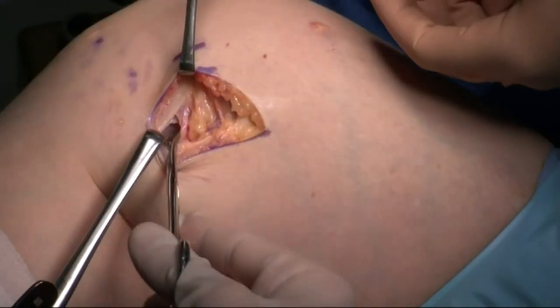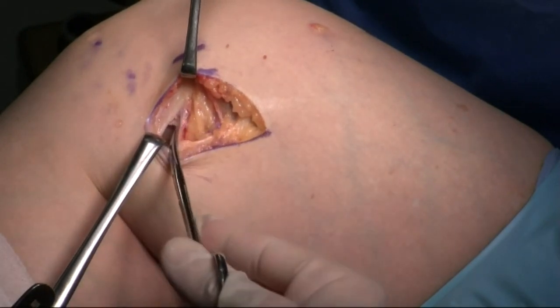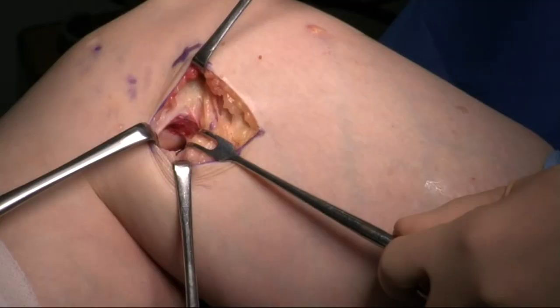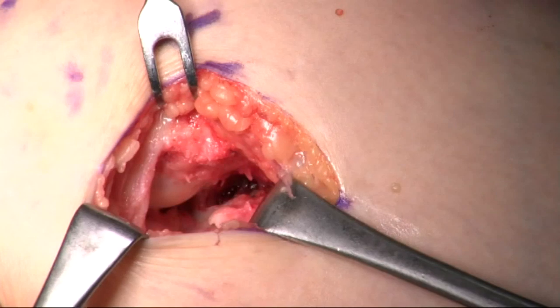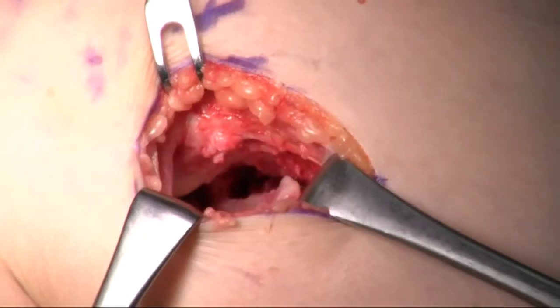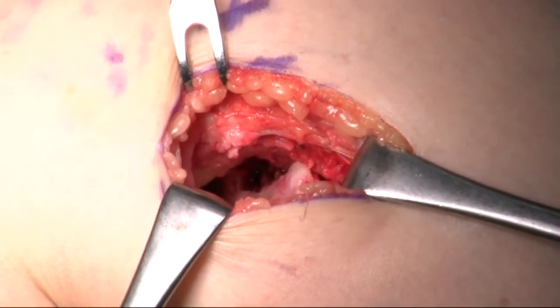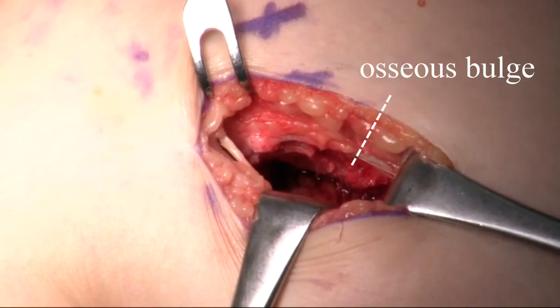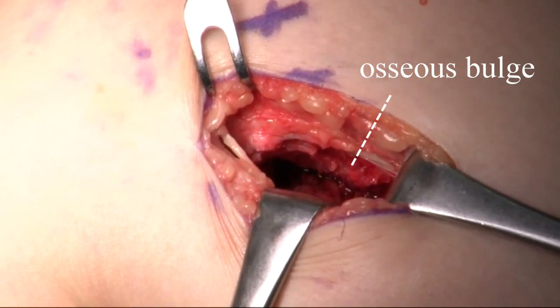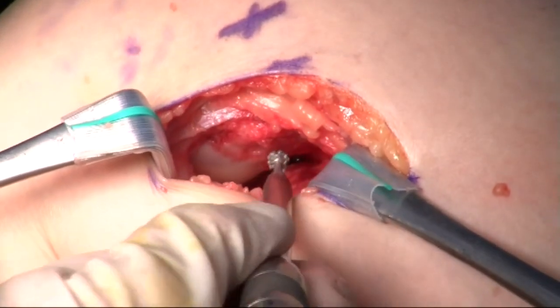An incision is made between the medial head of the gastrocnemius and the posterior oblique ligament. The proximal posteromedial capsule and the medial part of the femoral attachment of the medial head of the gastrocnemius are released from the femur using a scalpel and a raspatory. An osseous bulge is recognized on the posteromedial surface of the distal metaphysis of the femur.